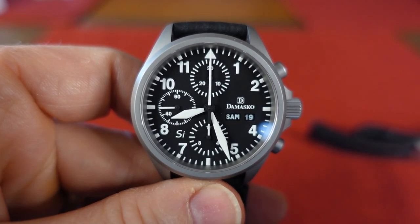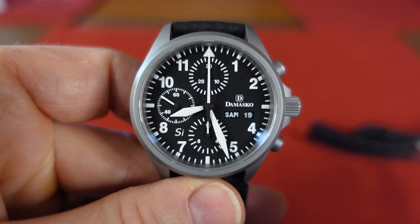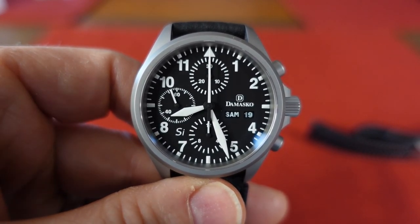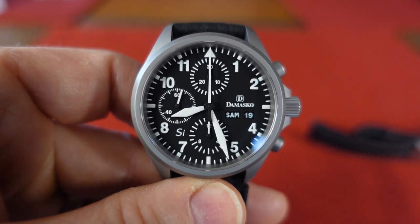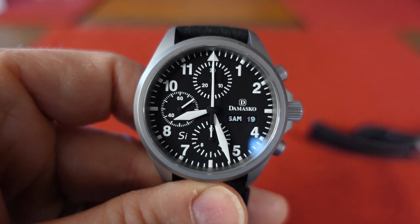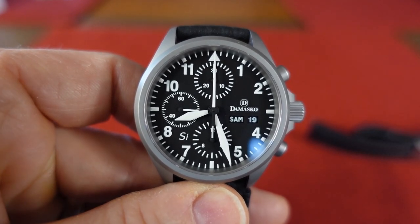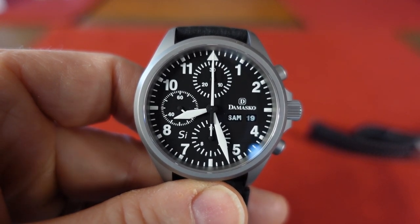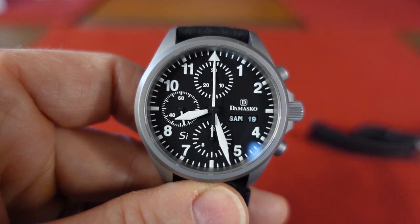When I think about German tool watches, a few brands come to mind. One in particular is this family-owned brand called Damasco. Damasco makes a lot of pilot-inspired watches, three-handed watches, chronograph watches. They have some divers, some dressy pieces. They are integrating a new in-house movement into a lot of their new pieces, which I think is great because they have all the other technology besides the movement going on. It's a nice step to move forward, especially in a day where getting ETA movements is extremely difficult if you're not within the Swatch organization. So I like the initiative that Damasco is showing.